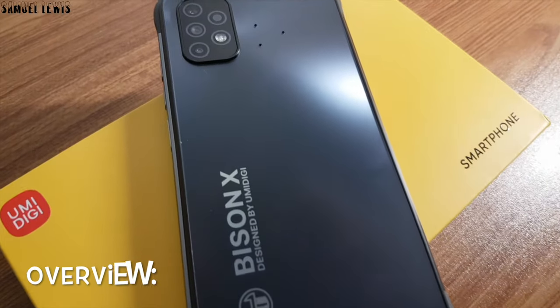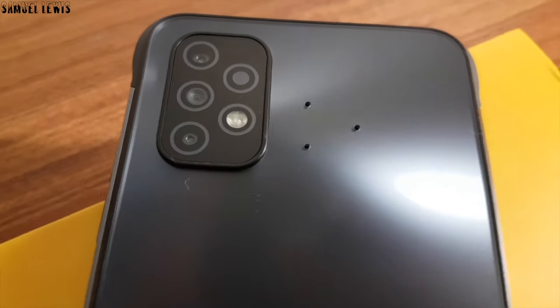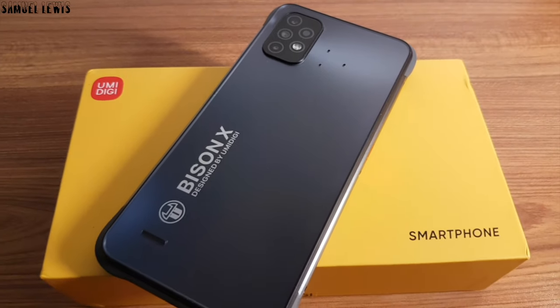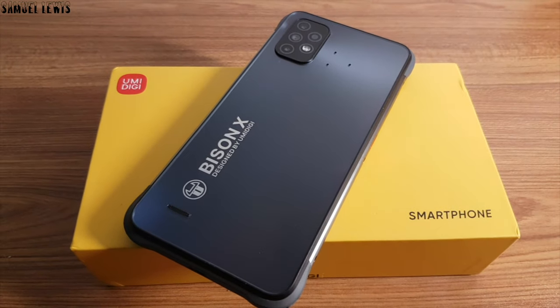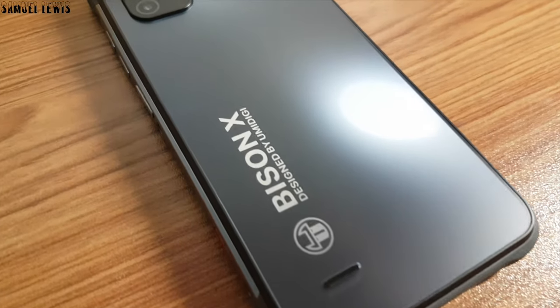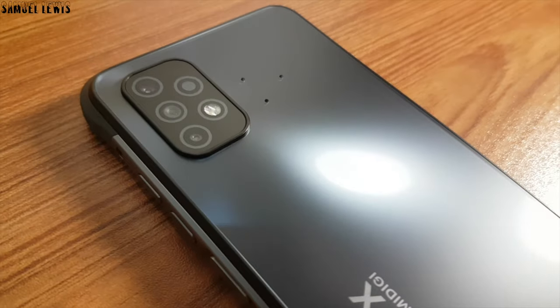Overall, I find the Yumi Digi Bison X10 a really useful phone for people who love to take part in rugged activities like adventuring and hiking. It stays protected with a solid body that is able to withstand water submergence and drops, and the specifications are decent too. If you want to know more about this device, find out more with the link in the description. Thank you for watching.